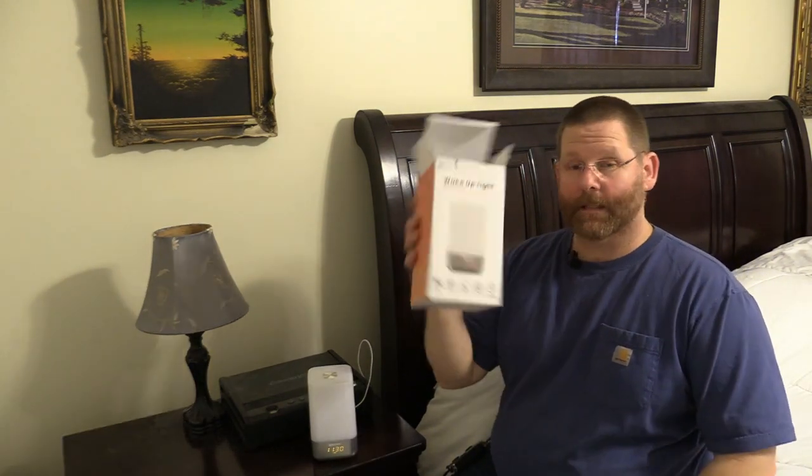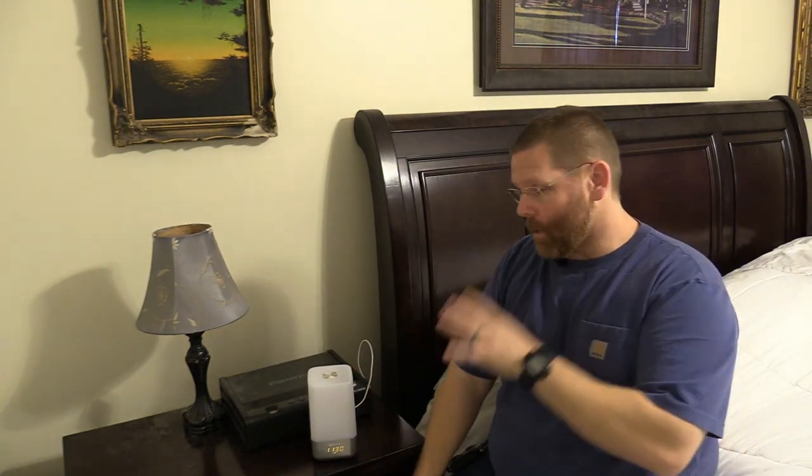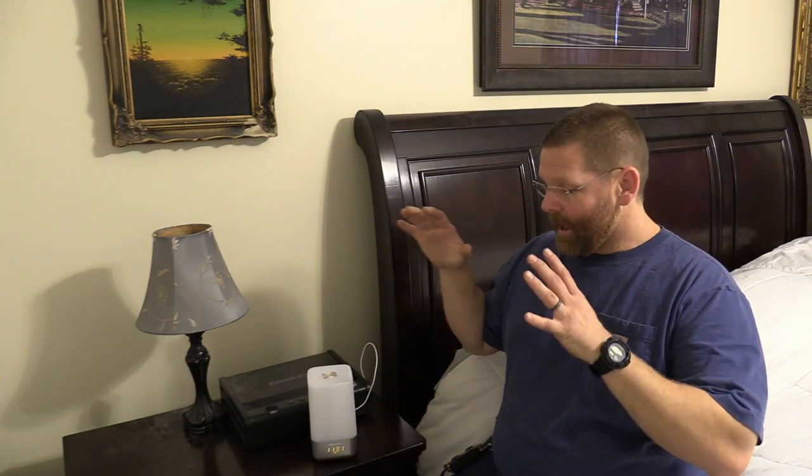Hi guys, welcome back to my channel. Today I want to review this light right here. I bought this on Amazon and I'll leave a link down below so you can order it. I don't have an alarm clock on my nightstand — I usually use my cell phone — but this thing right here is a pretty decent item. It's totally different, and I'm gonna tell you what I like and don't like about it.